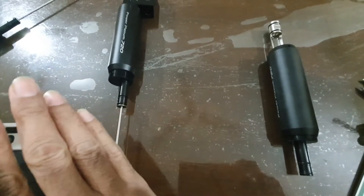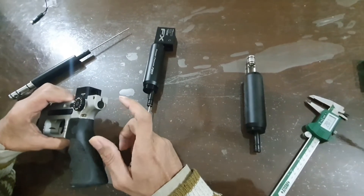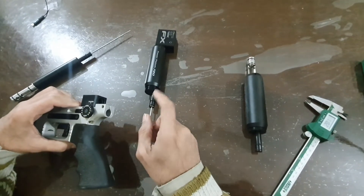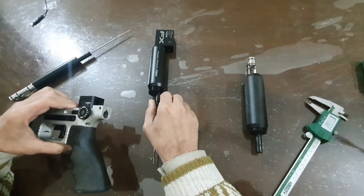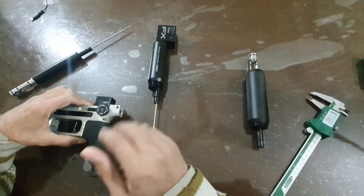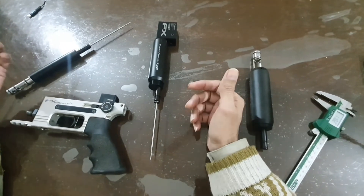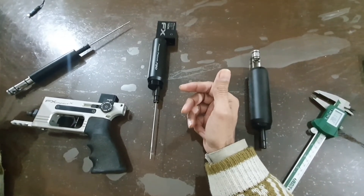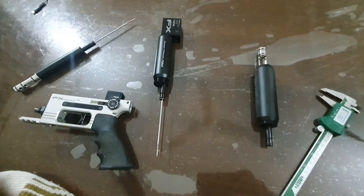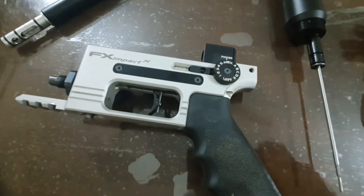To resolve this issue, if you have a good machinist, he can work on it and make it compatible with the cavity. Or, before placing the order, just ask them: tell them the diameter of your gun's cavity and ask them to send the matching part so you can plug and play — otherwise it is a big problem. This video is in English and Urdu.